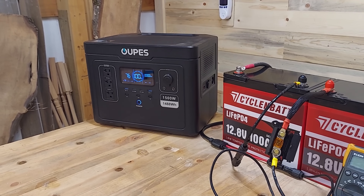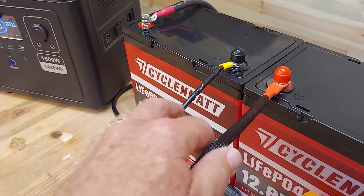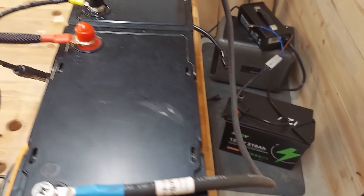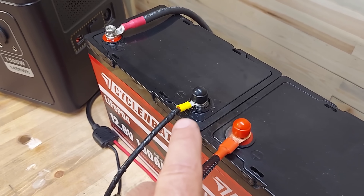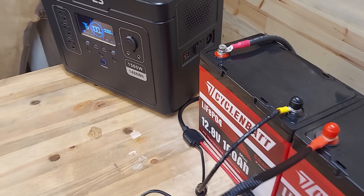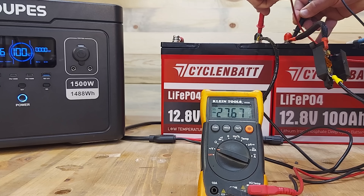We've got an Opus power station that we're going to provide extra power to, with these two Cyclene Bat Minis wired in series. I will connect to the Opus between these positive and negatives. The second positive and negative are wired in series — so you have one negative here, you can see the cable going down there, to the positive over here. So negative to positive, and then the negative and positive here will run over to the Opus Anderson connection so that we can charge it up. Let's take a voltage reading — from this positive to this negative — and you can see I've got 27.67 volts.